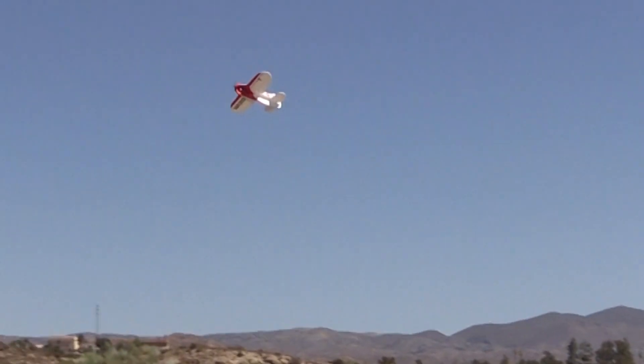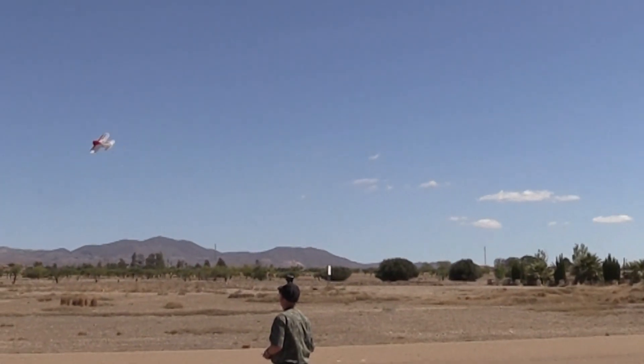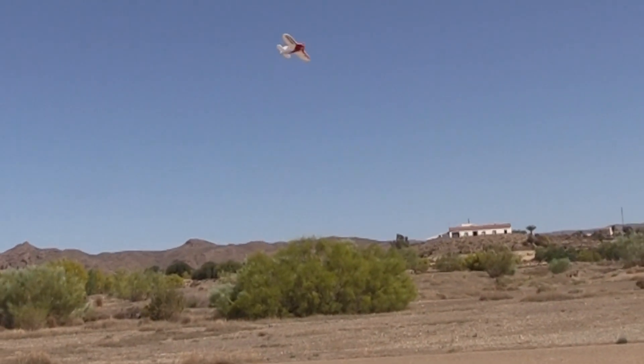Yes, I'm happier with the way it's flying now, I think. Should be quite manoeuvrable. It's got quite a decent roll rate on it. I can also slow it down.